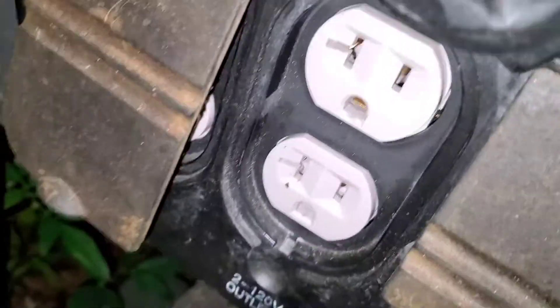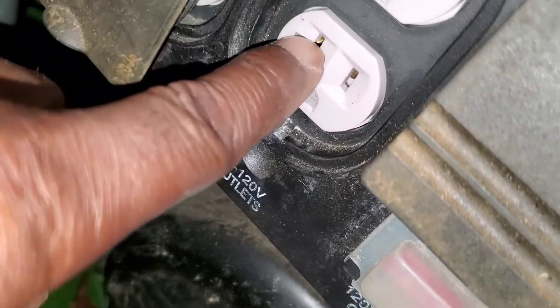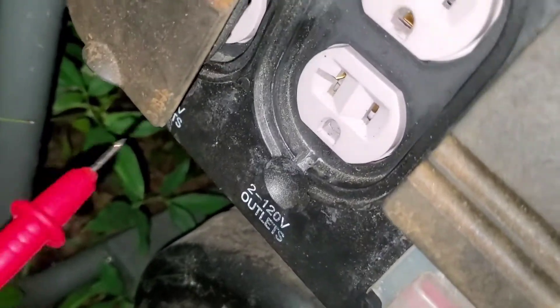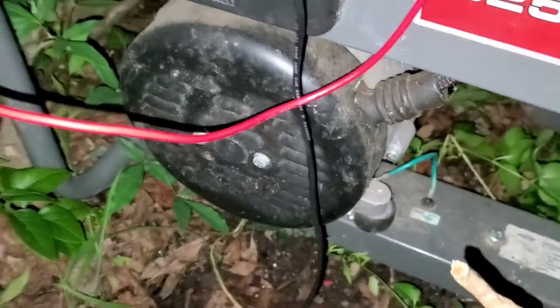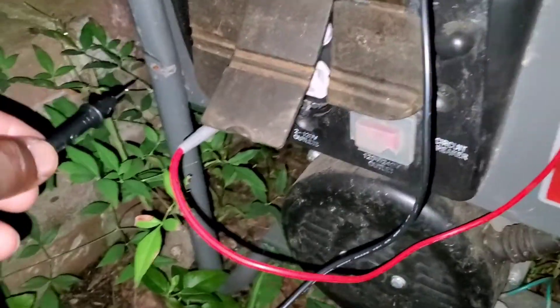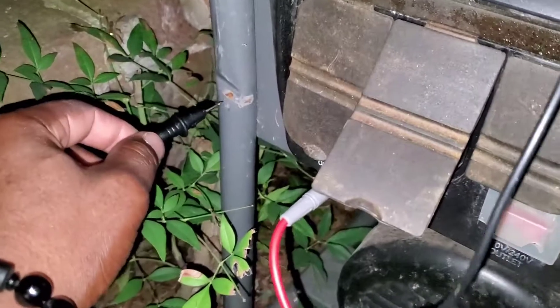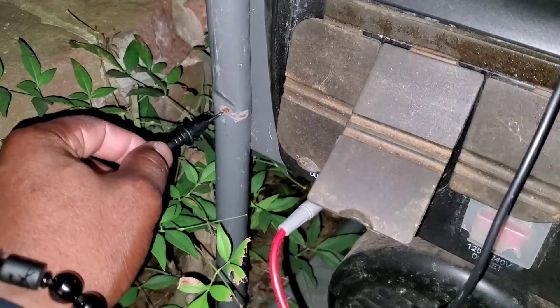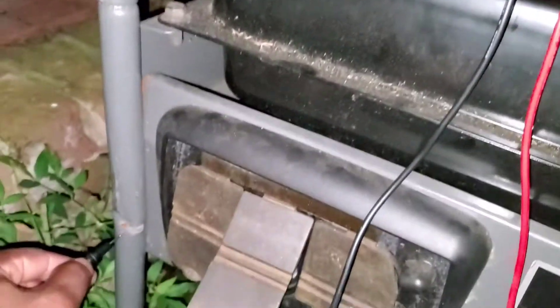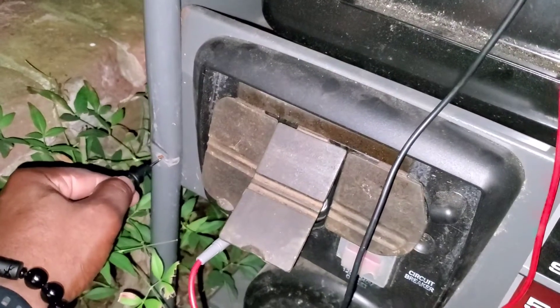Turn on your meter, put it to ohms. Take one probe — that's your neutral — stick that in the neutral slot. Take the other probe and touch the metal frame; not on the paint, find some bare metal. There's some shipping damage from years ago on mine. My unit has an audible tone, so if you hear the beep, you know it's a bonded neutral — it's bonded to the frame.